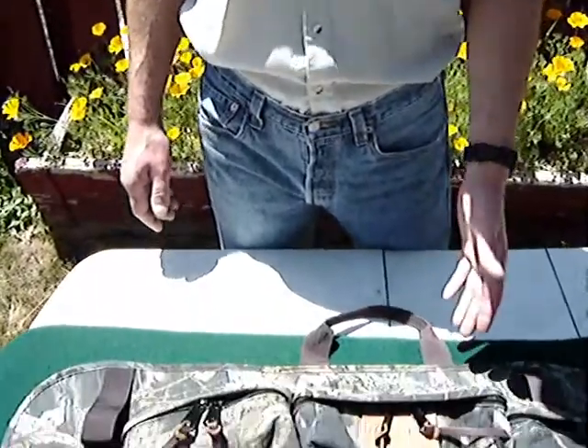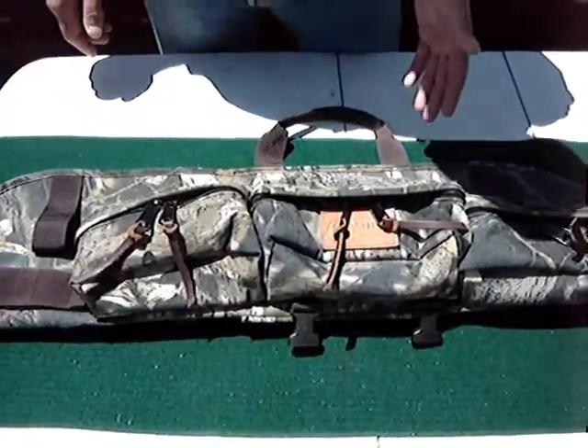You're saying, that's all fine and dandy, but what's so unique about it? Well, we'll show you here because this rifle pack has the unique ability to transform into a fanny pack.